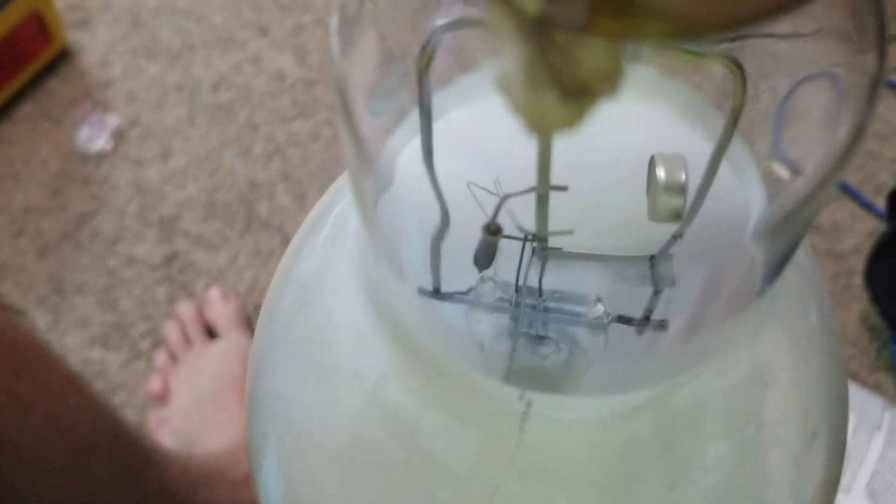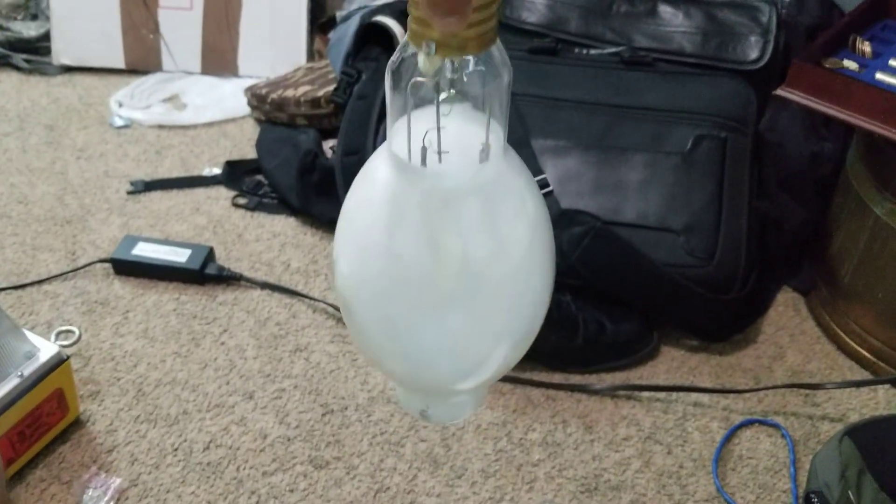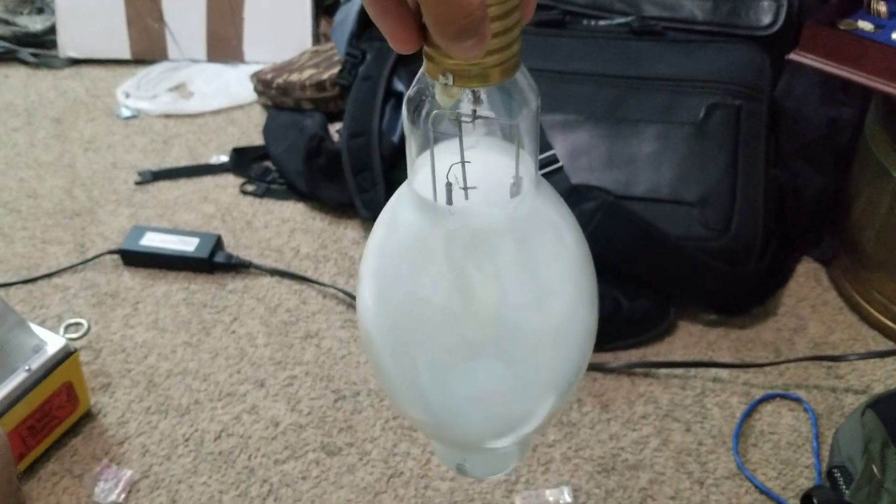This is probably one of my favorite designs — I've never shown this bulb. This is one of many. Brand new, never used it. As you can see, that end is clear; there's no quartz because it's meant to run like that. Operate in the base-up position.